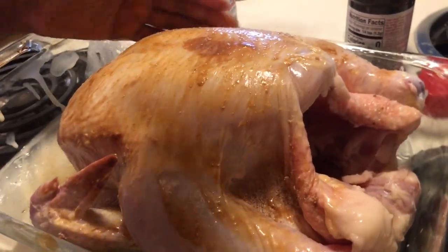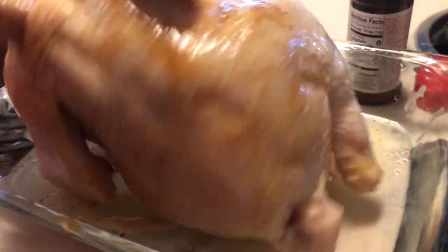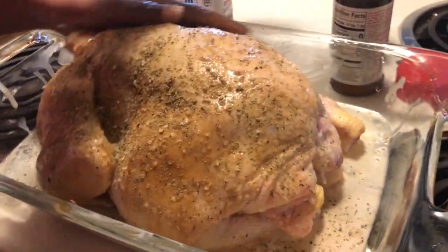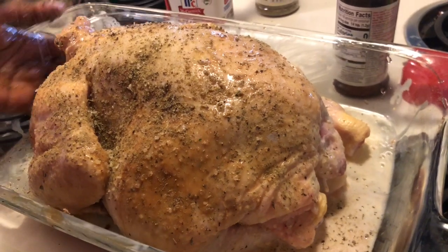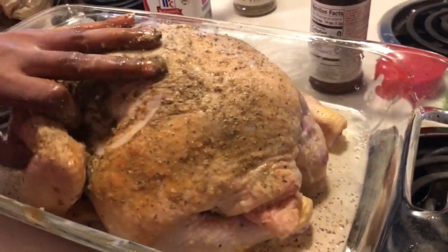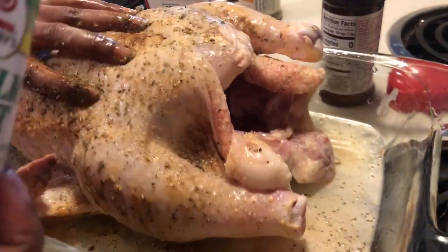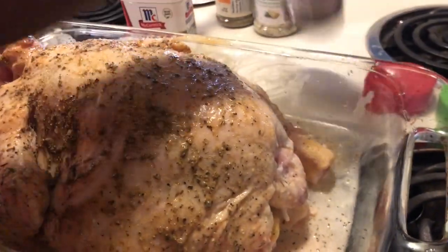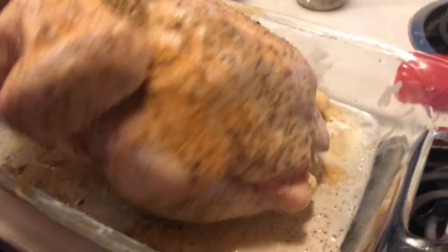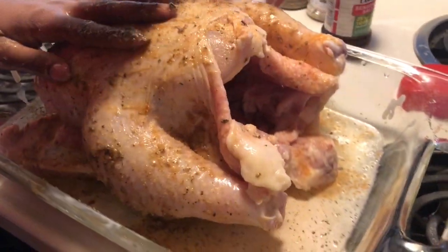Now I'm adding the lemon garlic, then the garlic salt — y'all know I gotta use my garlic salt, that's my favorite seasoning — then the seasoning salt, and finally the black pepper.